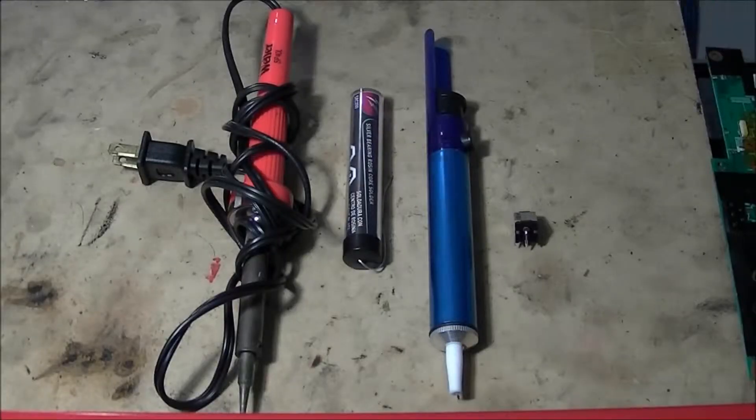Hey guys, today I'm going to show you how to repair a DC jack in a laptop. Say you plug your power supply into your laptop and you're not charging anymore, your lights aren't coming on in the front, or you're getting hot or you smell something burning — this video is going to show you how to replace it.